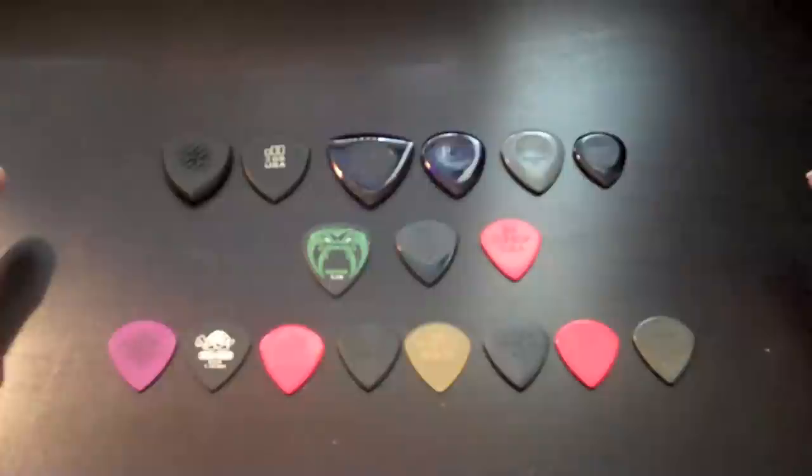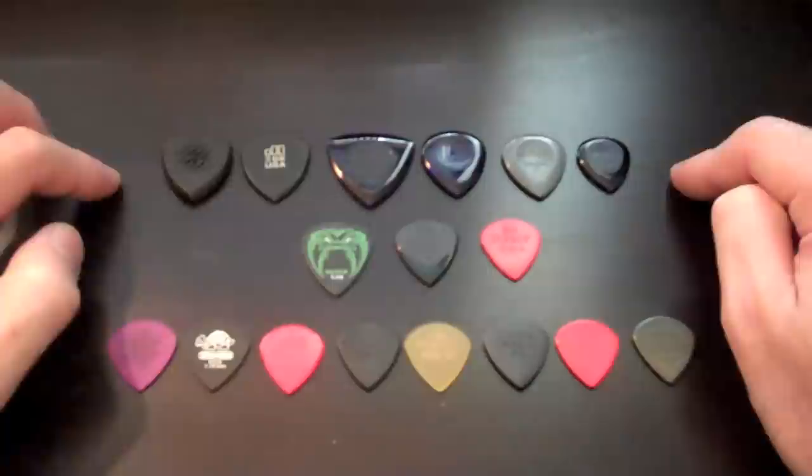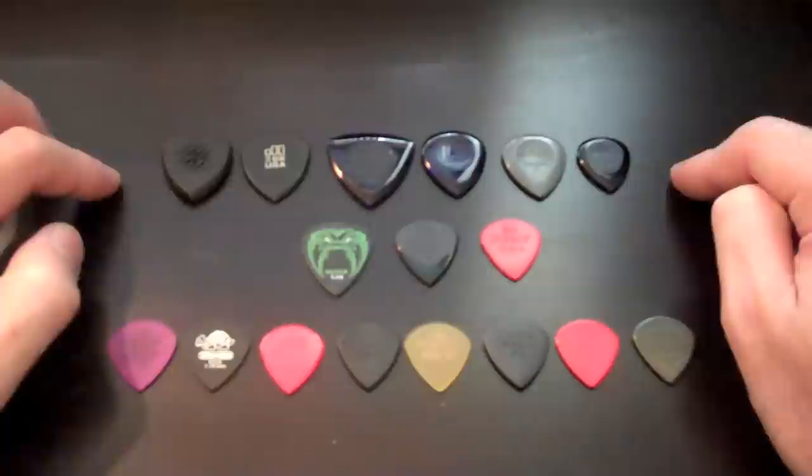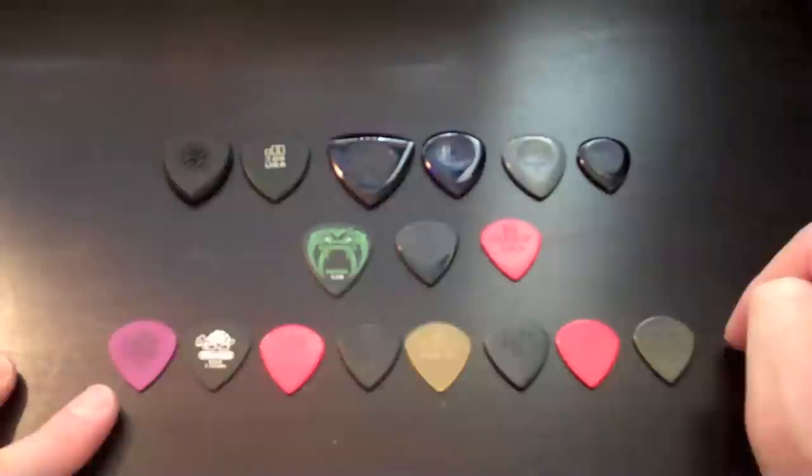So basically we have three different rows. The top row is what I consider to be the sort of jazz picks. We have the jazz threes, but the top row are the thicker picks which I find to be more useful in jazz styles, so I put this on top. The middle row are the artist series picks and the bottom row are sort of all the incarnations of the jazz three size or style. I think this one isn't technically a jazz three pick but it's the same shape for the most part.